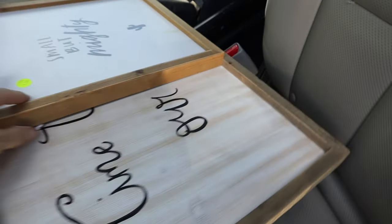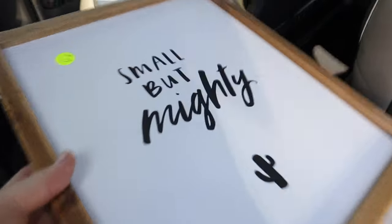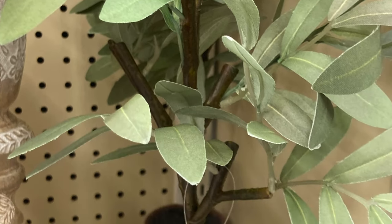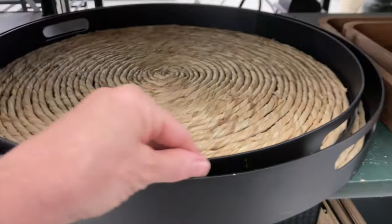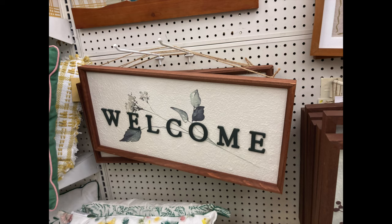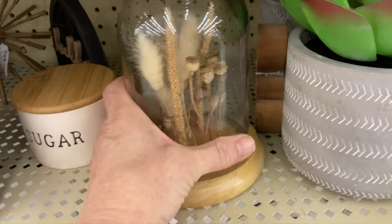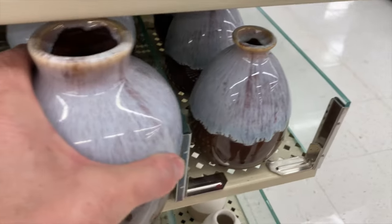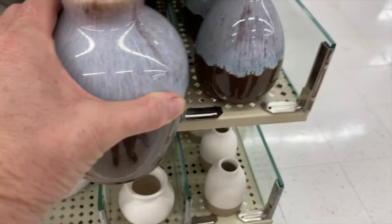I just went thrifting at a little thrift store near me. Welcome to this week's video — it is chock full of DIYs, furniture makeovers, and a long-awaited room reveal. I was inspired by things I've seen at Michael's and Hobby Lobby lately and thought that I could do it myself, so let's get into it.